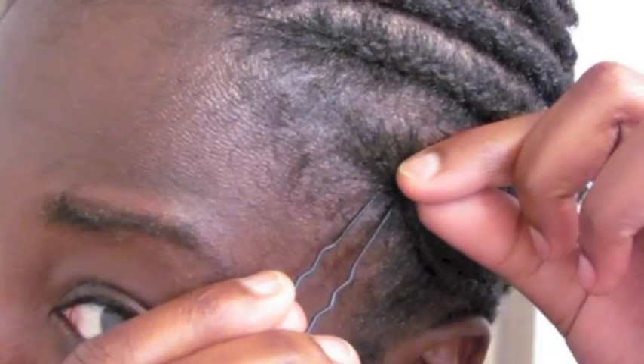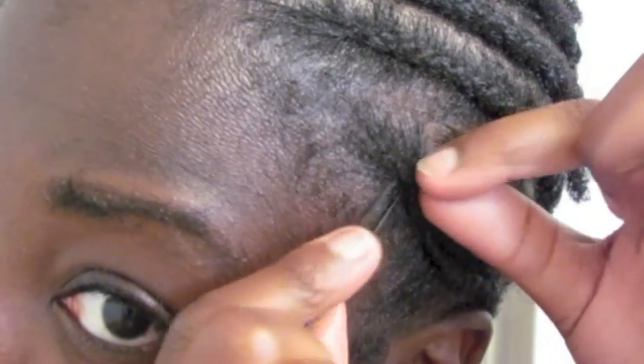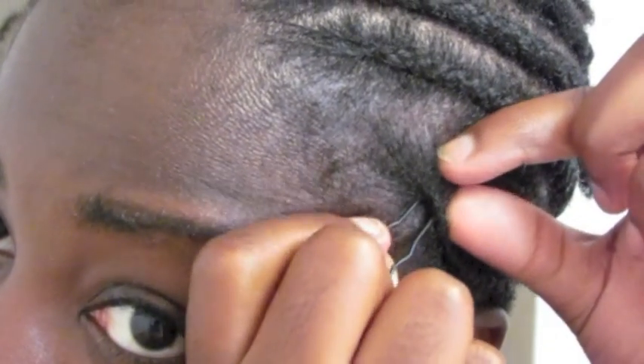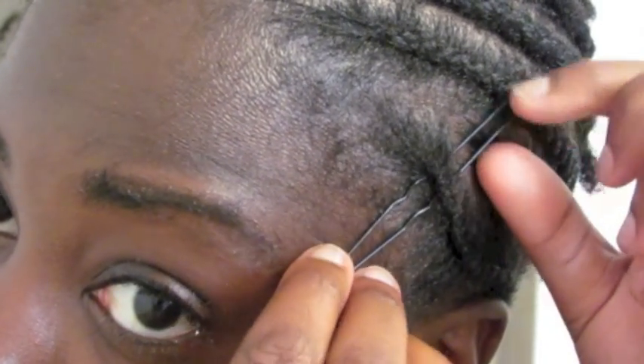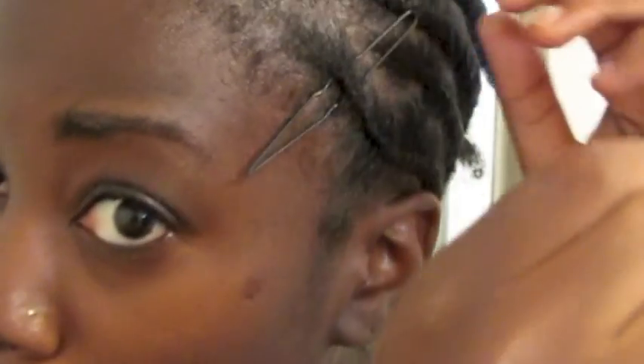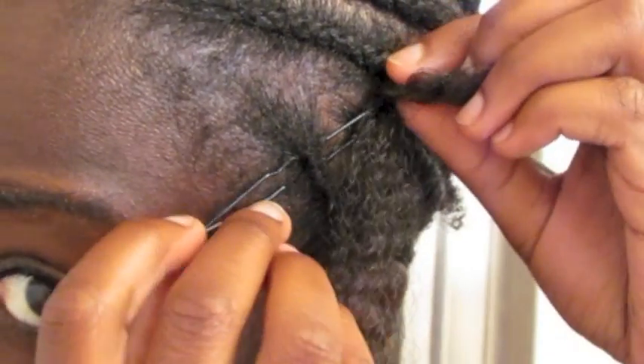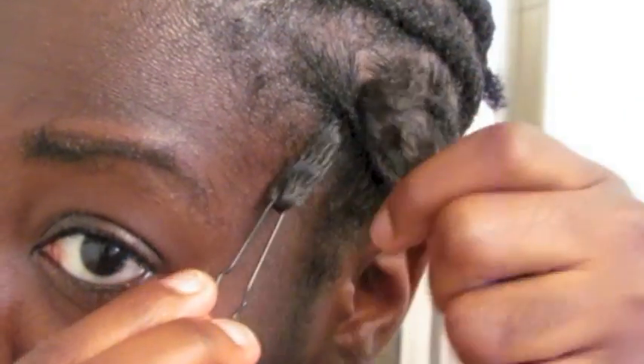I'm going to start at the base, almost at the very top of the braid, so that when I pull my hair back, you're not seeing braid, you're only seeing hair. And I'm going to even out on this side, then pull this through, and then take that loop with me.